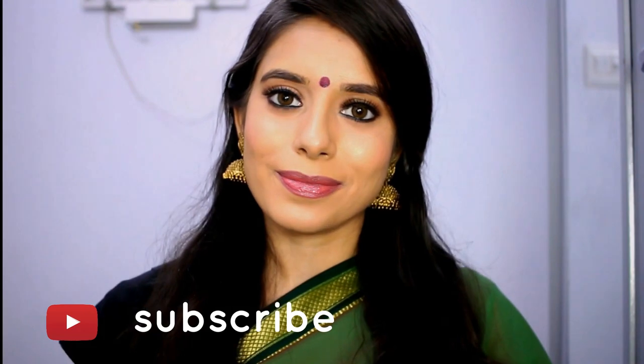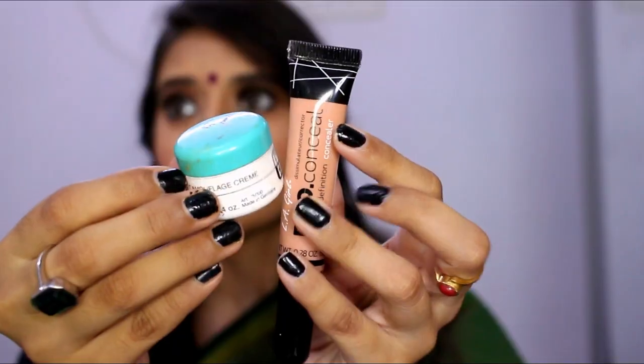Subscribe and click the bell button. Now the video is going to start. After the face is moisturized, I will apply the primer. This is the primer.